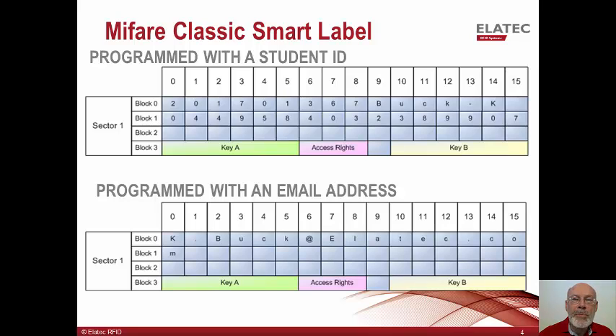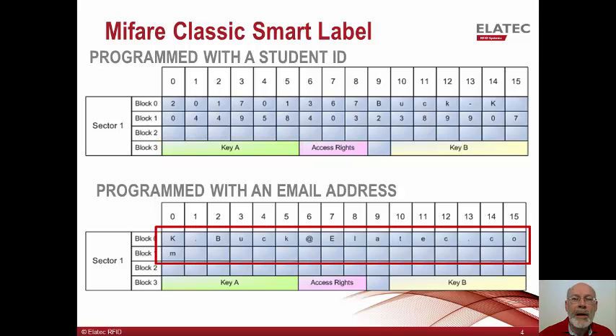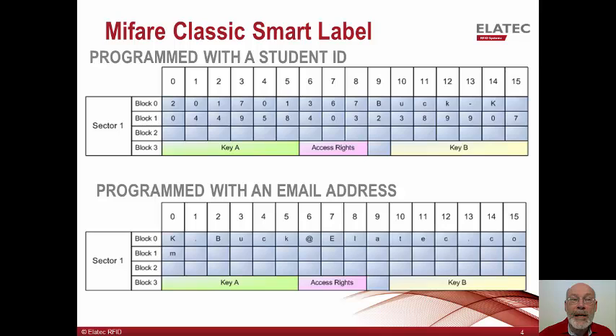Shown here are two examples where the Smart label can be used. First is an application where an institution uses magnetic stripe for student applications. They wanted to use the student ID card as a payment card for the cafeteria and vending machines, and so they wanted a technology which was more secure than magnetic stripe. They used the student ID as an index into their billing system, along with a secure number, and they lock this information with a unique key. Shown next is a card where the employee's email address is used for authentication in the corporate network. Email addresses are particularly tricky to type in correctly, and this provides a fast error-proof method, which could be followed by a secondary PIN.